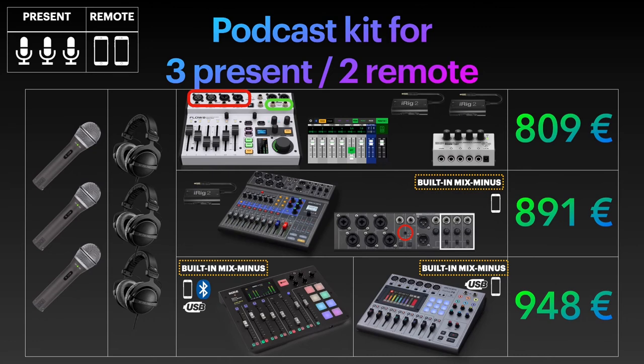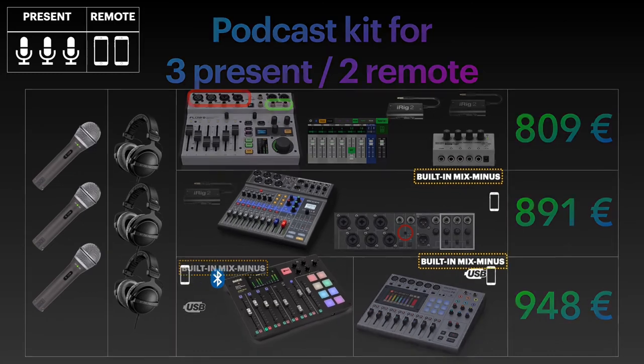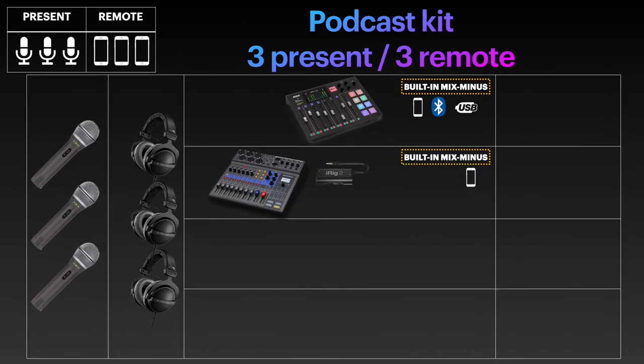Let's make things even more complicated and add a third remote guest. This scenario — three persons present and three remote guests dialing in — is one of the two where the Rodecaster Pro comes out on top in terms of cost-to-value ratio, which it does surprisingly rarely, despite being one of the best and most convenient podcast-specific devices out there. Convenience comes at a price. The Zoom LiveTrack L8 needs yet another iRig 2 adapter for the third remote guest, plus a headphone splitter, as the third guest occupies a headphone out, leaving only two free headphone channels for those present — but since we need three, a headphone amp is required.